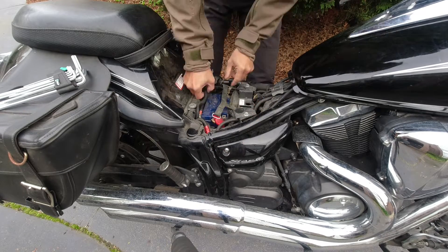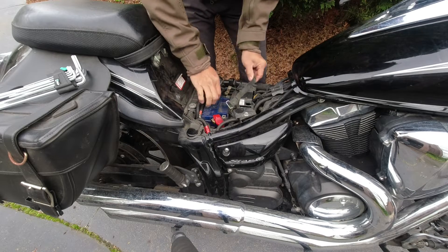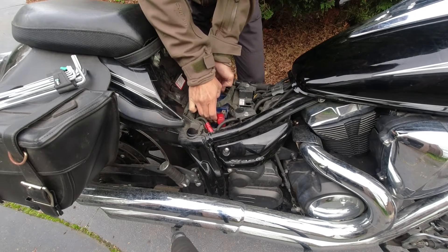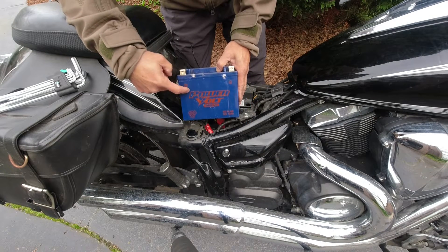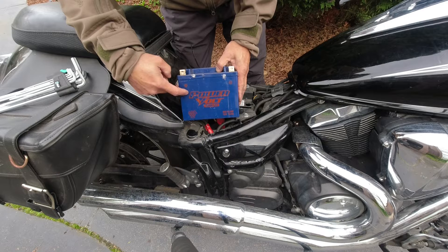There you go. We should be able to slowly remove the battery. Here we are. This is not the original battery — it's a replacement battery. The original battery is a U.S. YTZ14S.